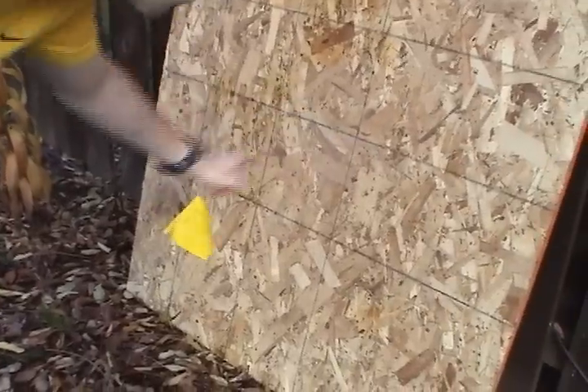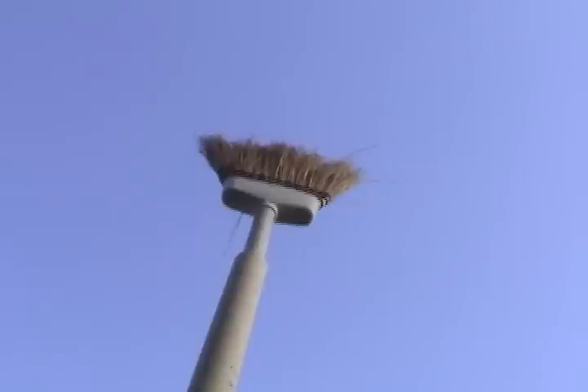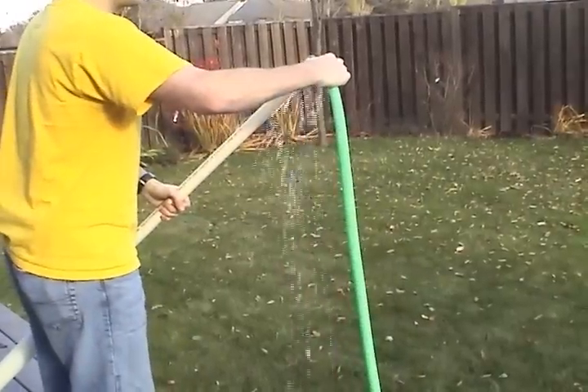These things hit with a surprising amount of force. Brooms are kind of fun. And of course there's always water.